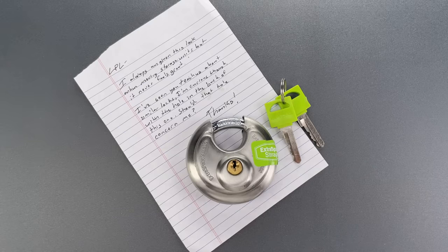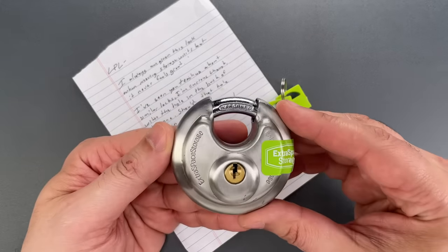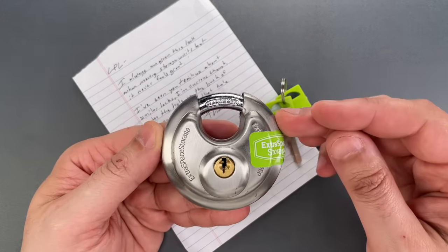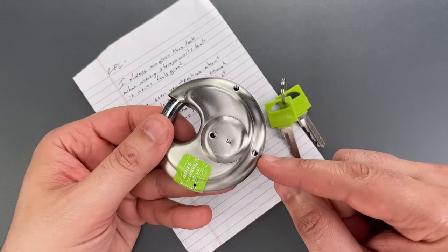This is the Lockpicking Lawyer, and I got an interesting question from a viewer in Santa Monica, California. They sent me this lock from Extra Space Storage, and having seen me exploit various holes in lock casings before, asked if they should be concerned about the holes in the back.